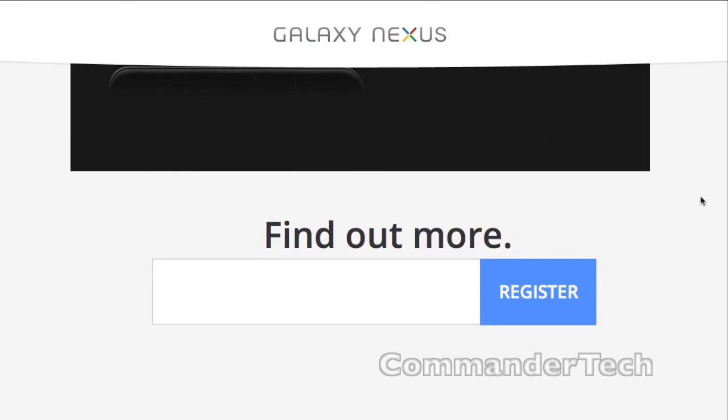You can find out more at google.com/nexus. This was your overview of the just-announced Galaxy Nexus. I'm Commander Tech — don't forget to hit that subscribe button to stay up-to-date with all the latest technology news.